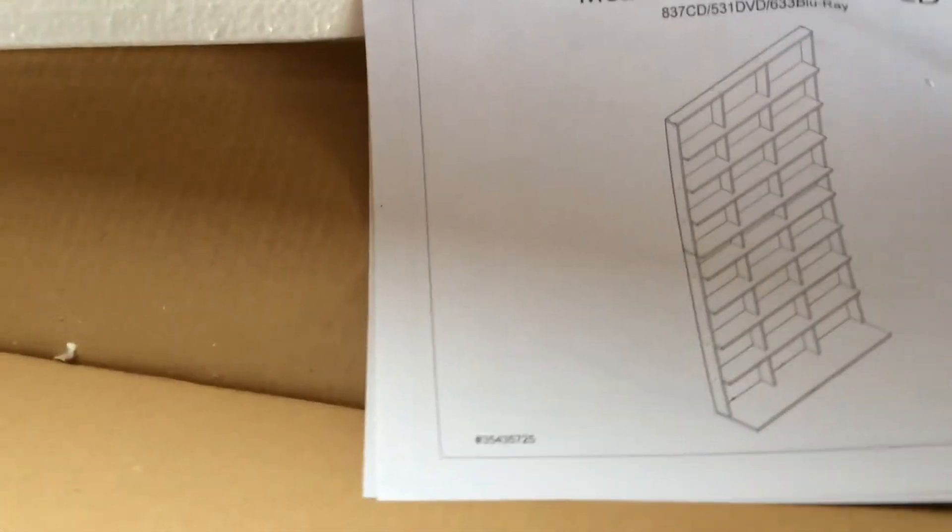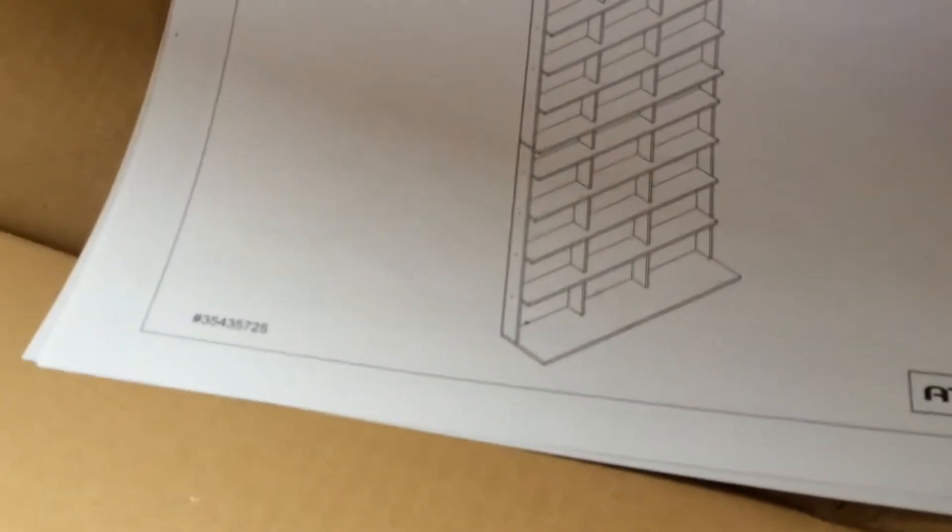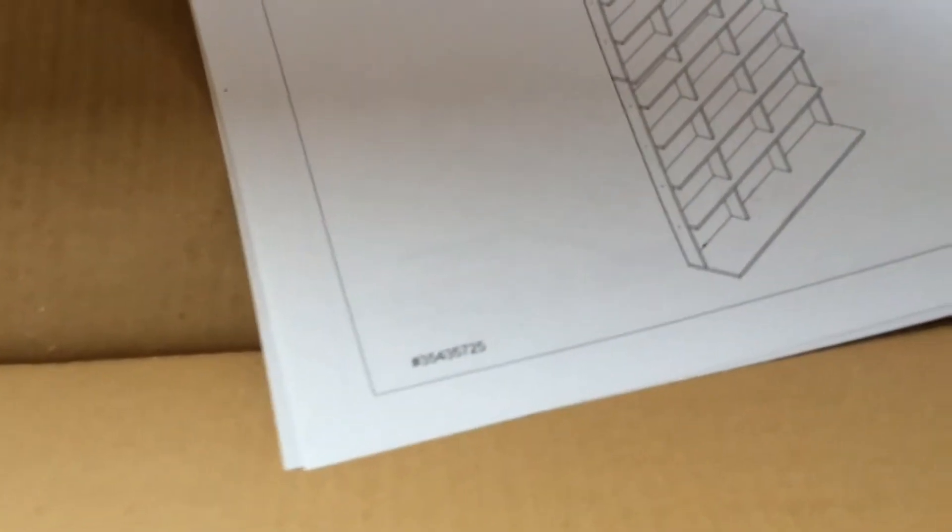Hey guys, you can come in here. I am outside in my garage building this thing. Made it to Arlie. Heard mixed reviews, but I'm running out of storage, so I'm going to kind of jump in and out of building it.